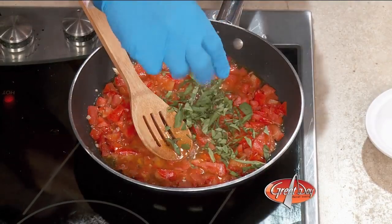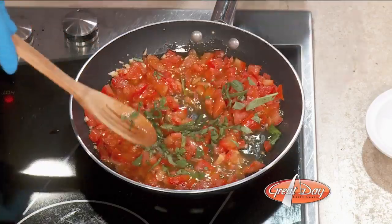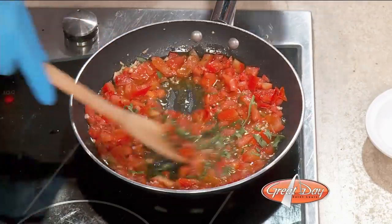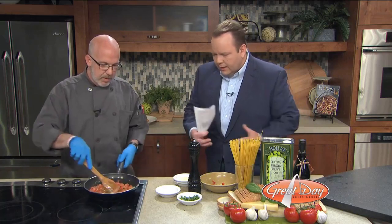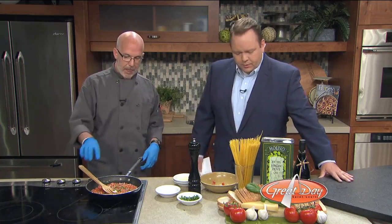So you've got the tomatoes simmering. Toss a little fresh chopped basil in there. They're going to simmer, and the oil and garlic will kind of merge together and become more of a sauce, as opposed to just chunky diced tomatoes. You want to get that nice golden color on it too, so it'll merge and meld together and all those flavors kind of marry, as they say.